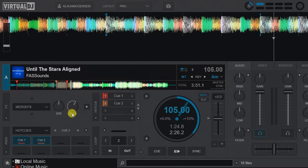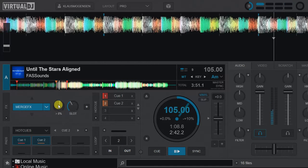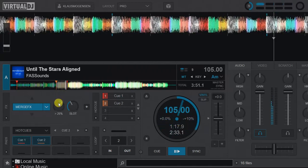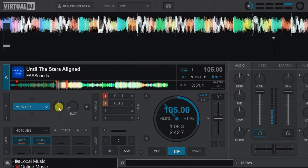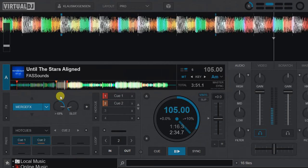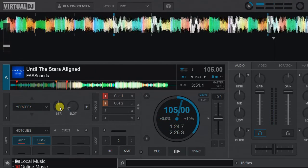Reset, then start slot 2... like that. And finally, slot 1. So that's basically all four slots.